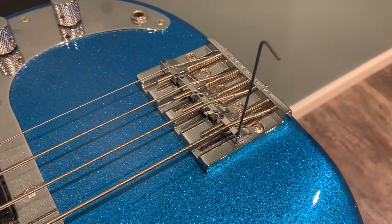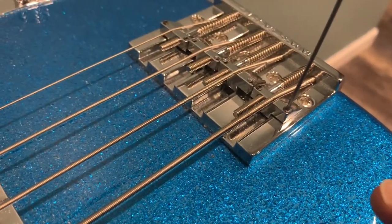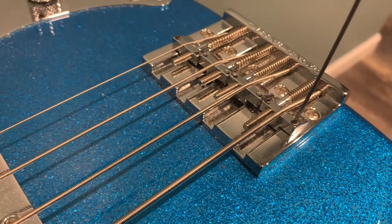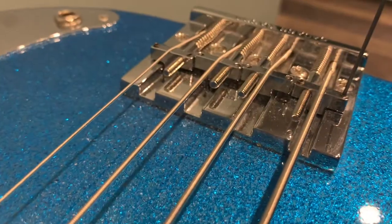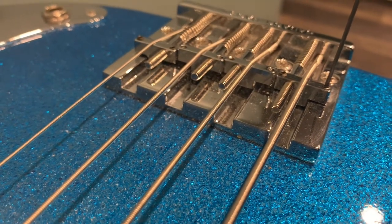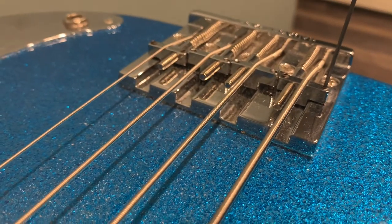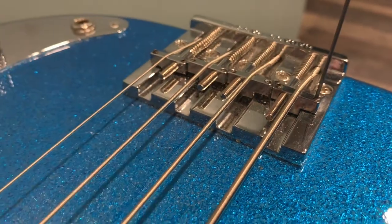You really need to get each of these saddles even — these are the saddles with the two holes in them. You want them even on each side. If you look at mine, they're pretty even. You don't want them offset, because if they're uneven that starts to mess with the string spacing.